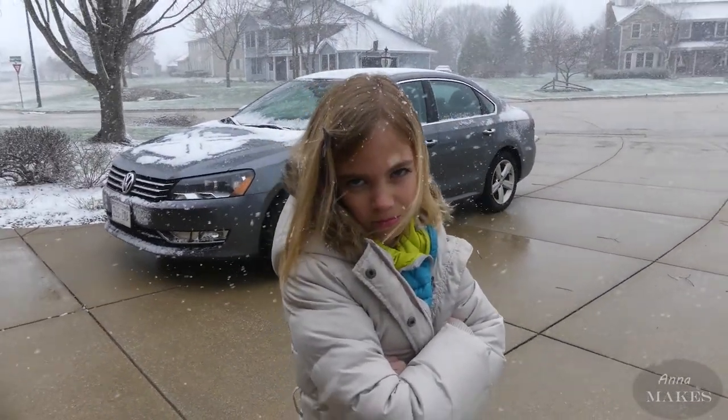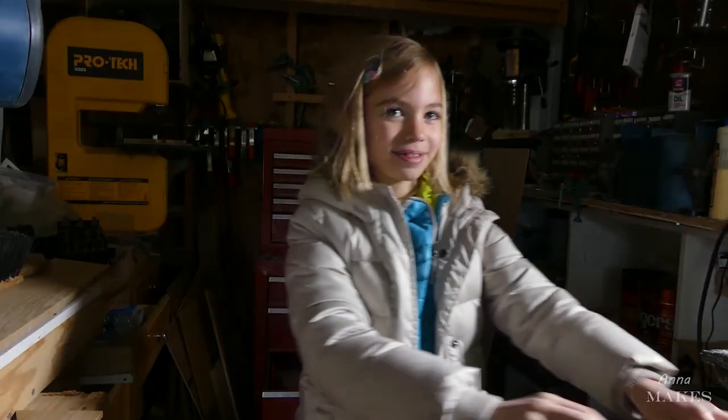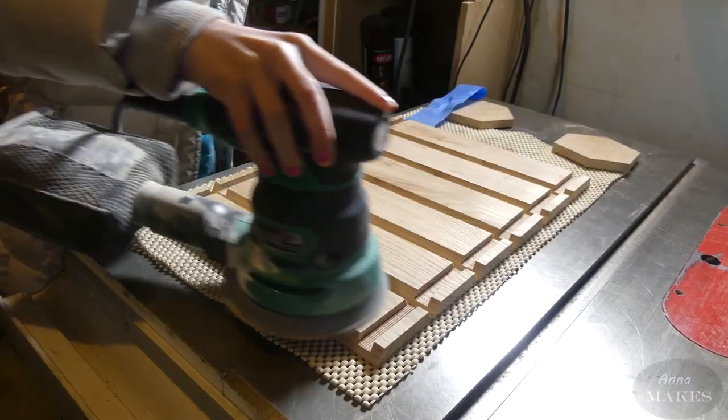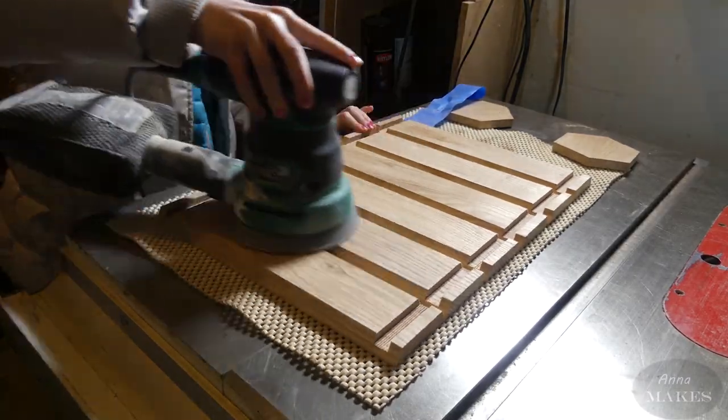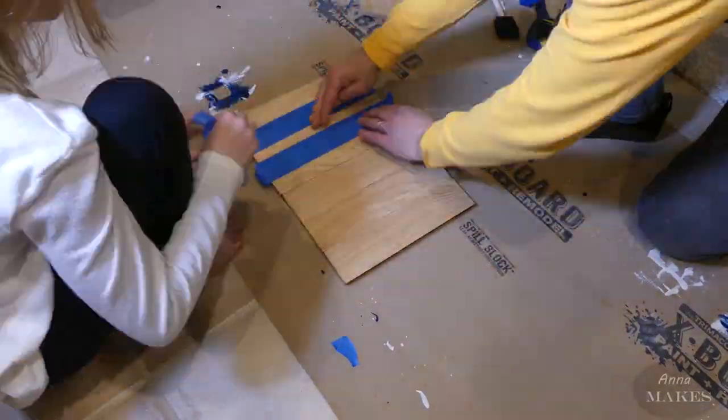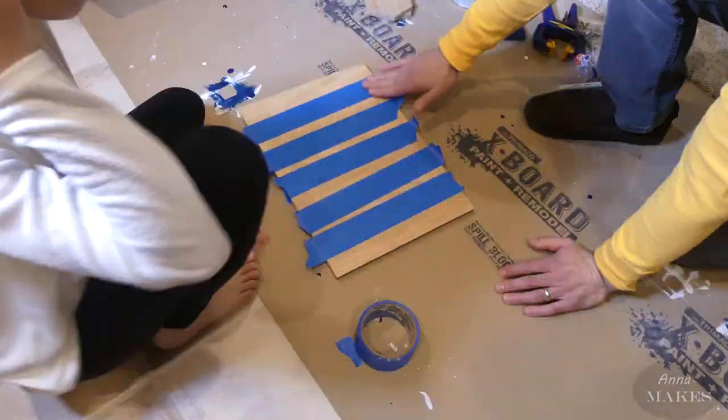How about some sanding? It's time to sand the inside of my box. It's easier to do it before we assemble the box. I'm going to do that now. It's not one of my favorite jobs.